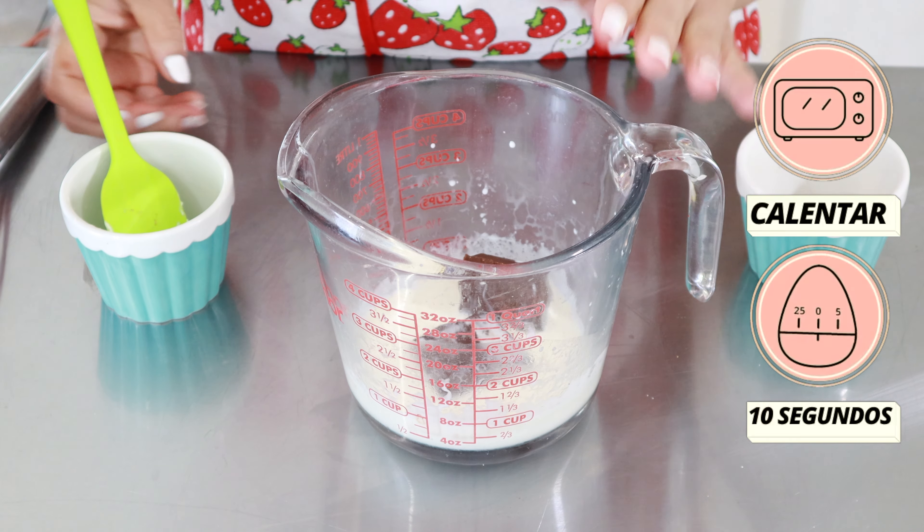Primero vamos a elaborar lo que es el ganache. Vamos a poner la crema de batir en un tazón resistente al microondas y lo vamos a llevar al microondas por dos minutos. Ya una vez pasados los dos minutos, echamos lo que es el chocolate para derretir. Esto lo llevamos de nuevo al microondas por 10 segundos. Si no tiene microondas, puedes hacerlo a baño de María.